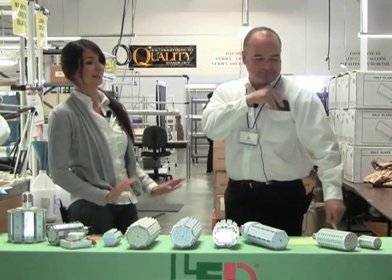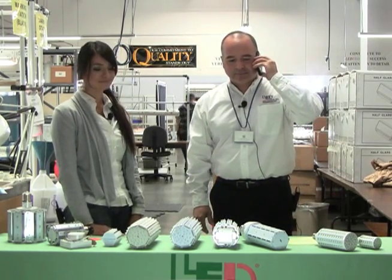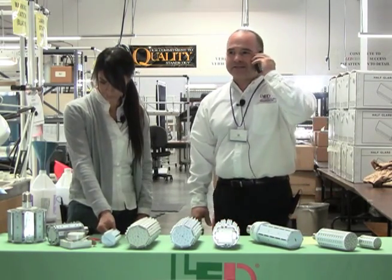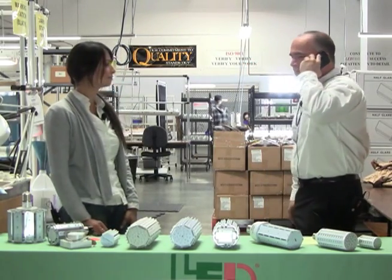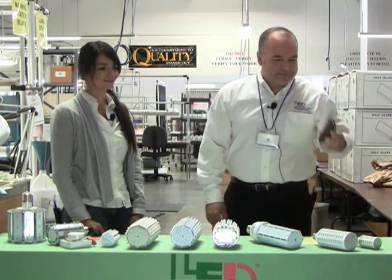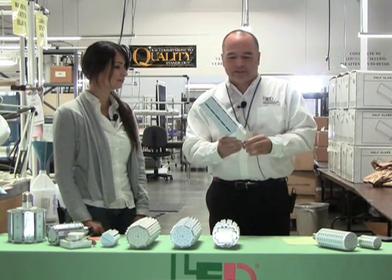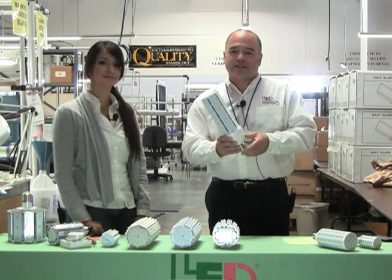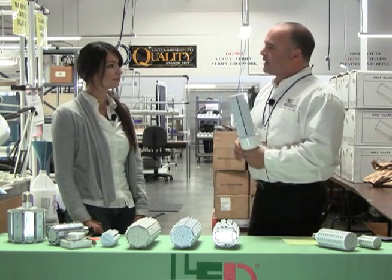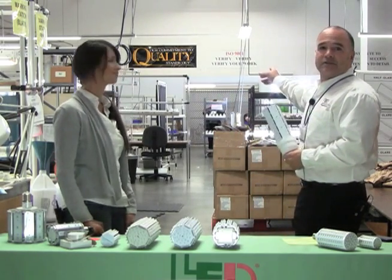Excuse me — that was a customer call. Their order is being tested and will be shipped shortly. What's really nice about Electronics is that we do a burn-in period before each unit comes out of the factory, making sure you have 100% usage out of every box when you receive them. You can see the lamps being burned in right now in the background.